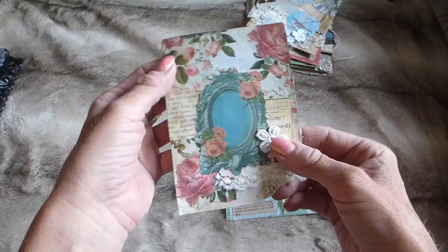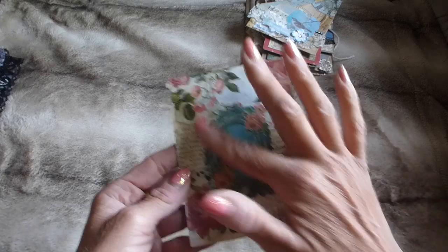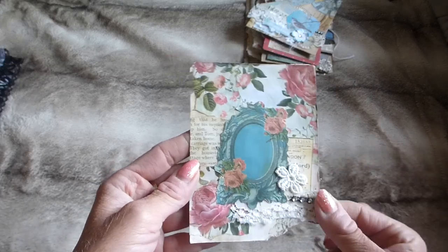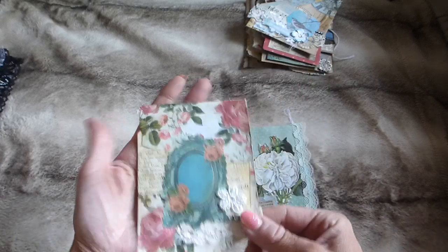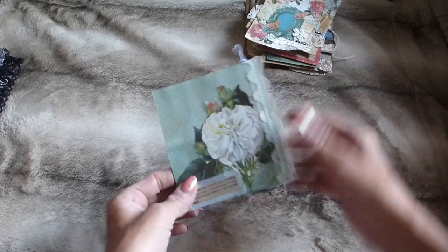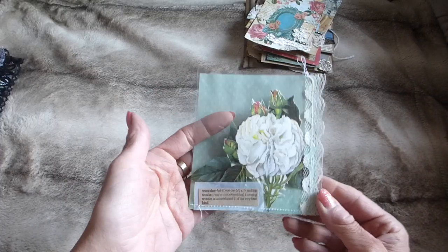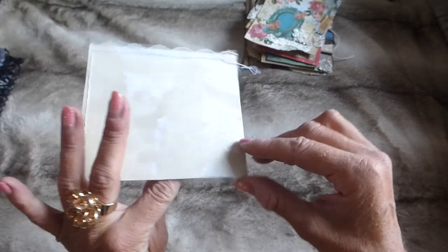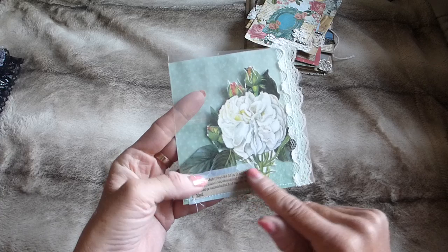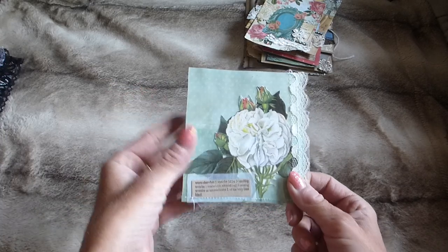There's another collaged piece that's been quite distressed, with some lace, bling, and a little flower — again usable as a corner tuck in a journal. The final item in paper pack one is a laminated floating pocket, stitched around on the sewing machine, with lace trim, a little word, and a vintage image of flowers laminated inside.